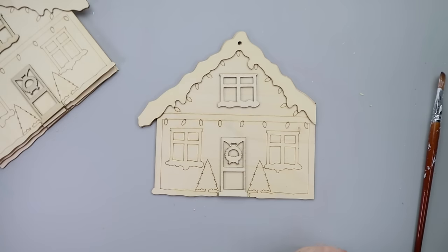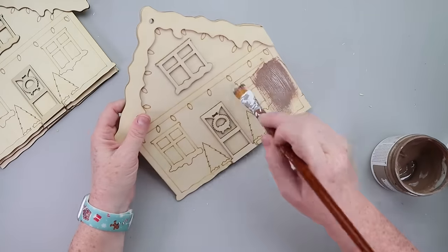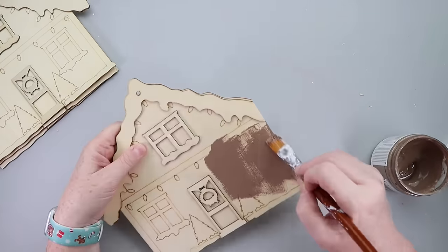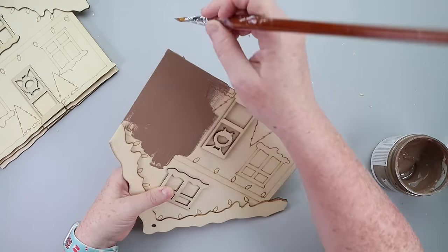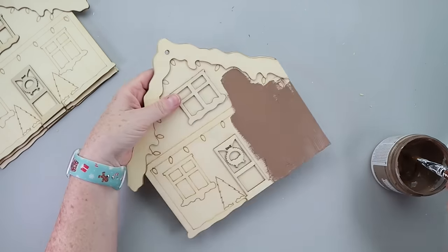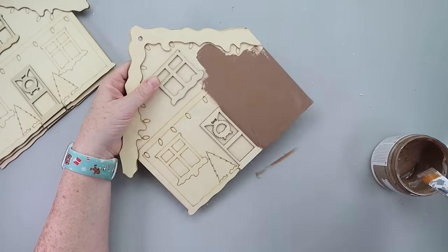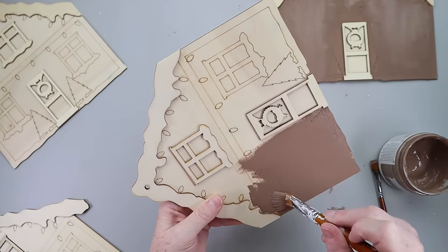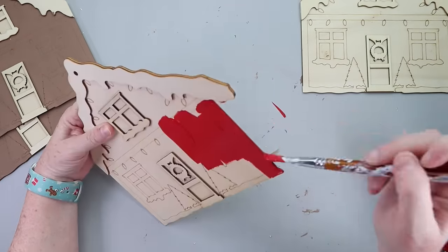Now I was ready to paint my houses. Two of the houses will be painted with that Restore chalk paint — my favorite gingerbread color — and then two of them will be painted red. I started with the house trimmed on the right side and painted that with the brown paint. I didn't paint the door, window frame, or roof because those will be painted white. I painted one of the both-sides-trimmed houses brown as well, which means the last two houses will be painted red.